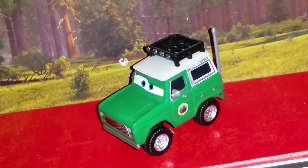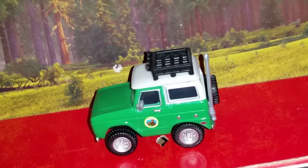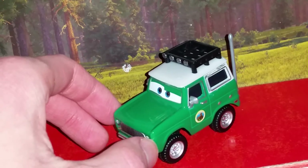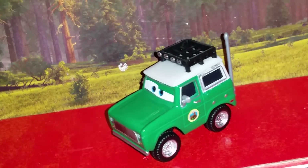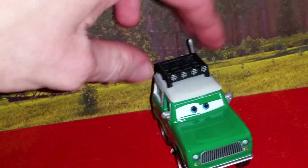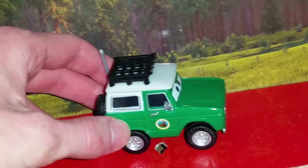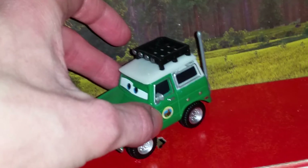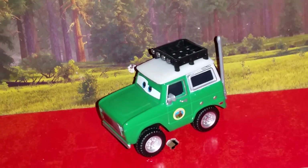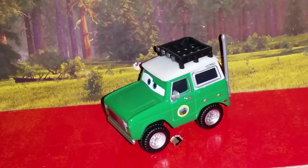He also has silver wheel caps. He is modeled after a Ford Bronco — I'm not entirely sure what type, probably a late 70s, early 80s era Bronco. He's a very nice car. The fact is that he really loves nature. He's an outdoorsman — everywhere he goes it's always outdoors, and that's what national parks are.